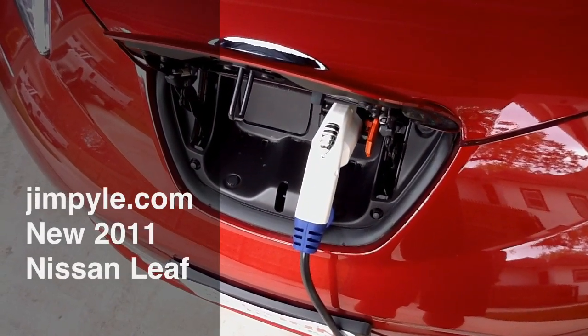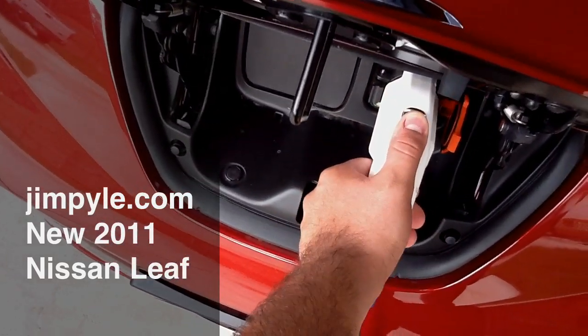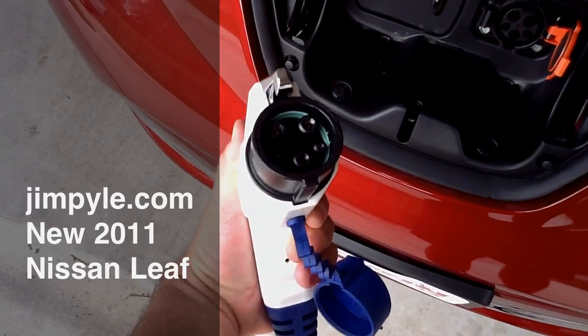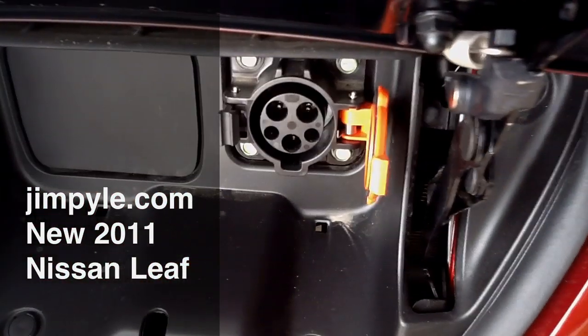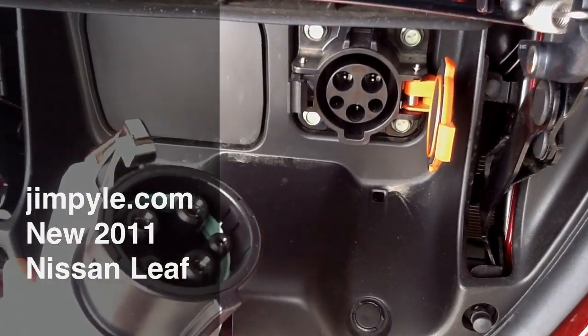This is the Nissan Leaf electric charger. I'm just going to push this button in and pull. You can see the little plug it's got in there.